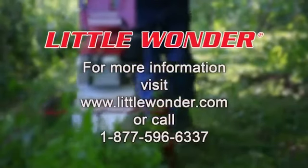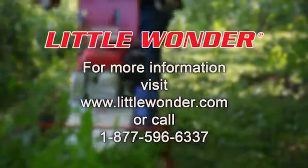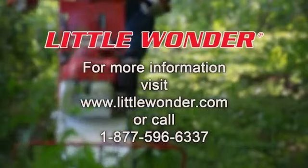For more information, visit littlewonder.com or call 1-877-596-6337.